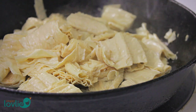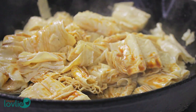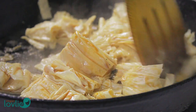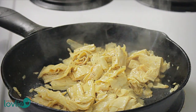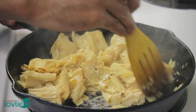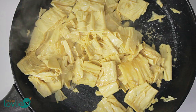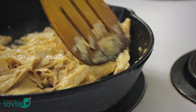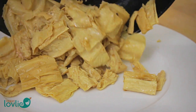Next, sauté the bean curd skins. Add a little more oil if required, then add a little soy sauce, some ground black pepper, and salt to taste. Stir fry for about 4–5 minutes, then remove from the pan and set aside. We like using the cast iron pan to sauté some ingredients for the roasted flavour it gives to the food, but you could sauté everything in a wok too.